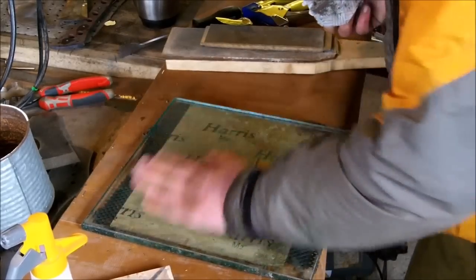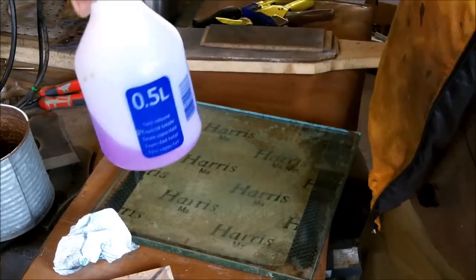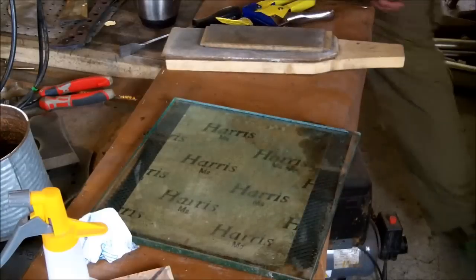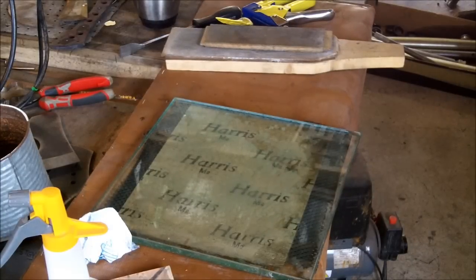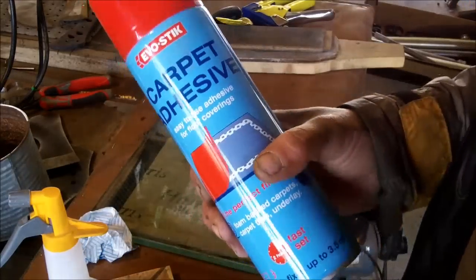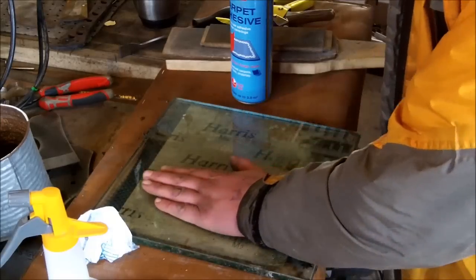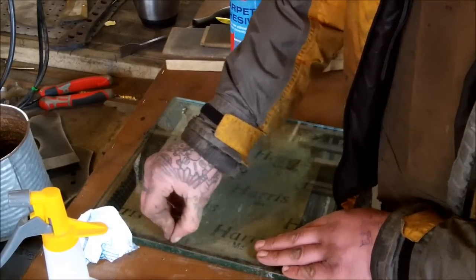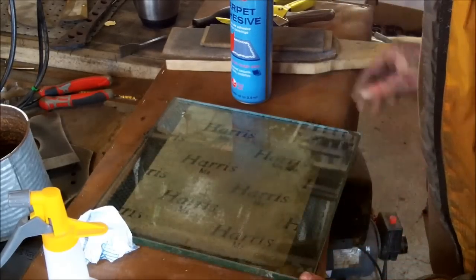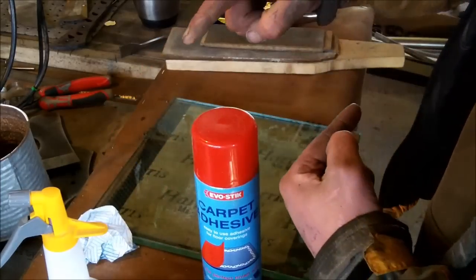Just let that dry off — that's just water I'm using for cleaning, stuck in a pump spray. To attach the sandpaper, the adhesive I use is carpet adhesive. I've used multiple different types — I tried using the repositionable stuff so it comes off easily, but it doesn't really work. It does in the first few minutes, but once you go to take it off after it's been on there a few weeks it's no different. So I just get whatever's cheapest; this was £6 for a great big can instead of £5 for a tiny little can.